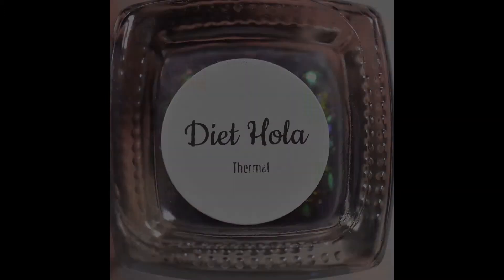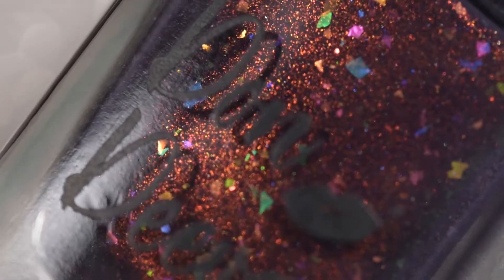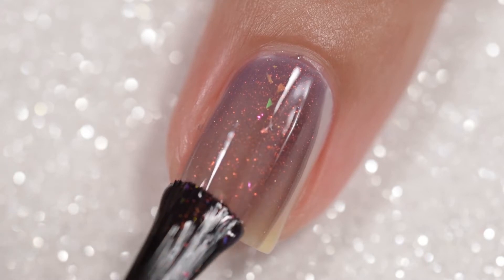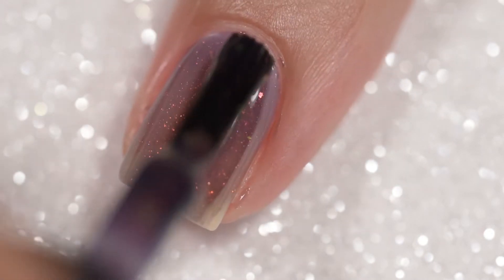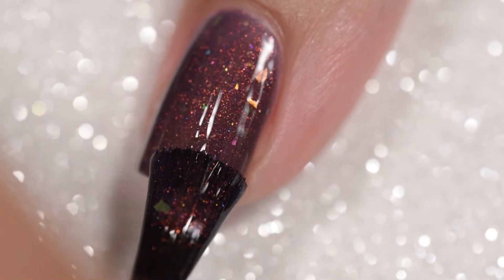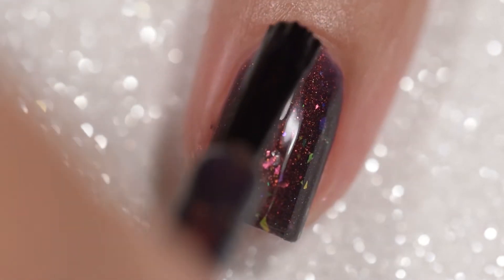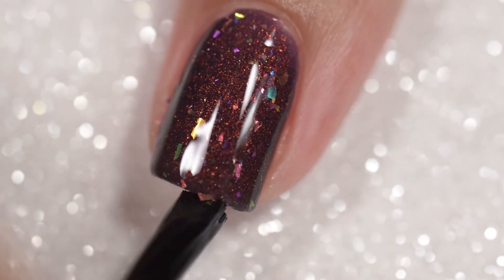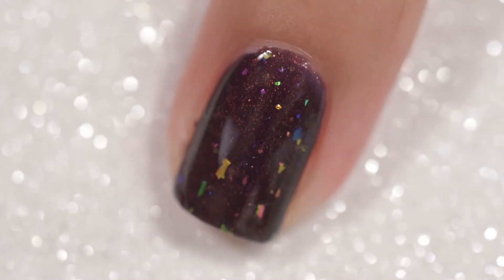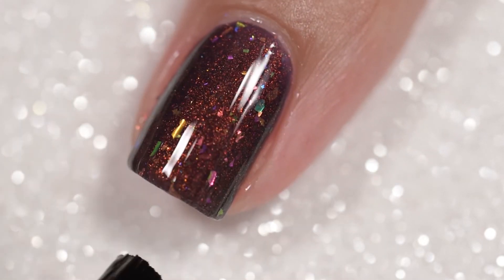Next up is Diet Hola, a thermal polish that goes from a spicy black cherry in its cold state to a dusty lilac, with a bit of smoky beige in the warm state. It has UCC flakies and fire shifts swimming through this cherry cola-colored beauty. This will sell for $13. This polish is absolutely gorgeous — the cold color I absolutely love. It really is the perfect cola color; it makes me think of Dr. Pepper because of the black cherry quality. The formula is equally wonderful — goes on very smoothly and evenly, stayed exactly where I put it. No running, no pooling, no staining. There are flakies but nothing will dry textured and nothing will be difficult to remove. Swatches of Diet Hola show three coats and a glossy top coat.